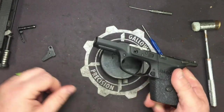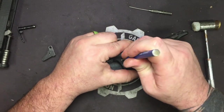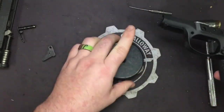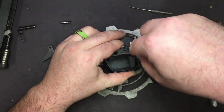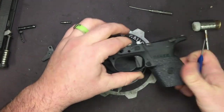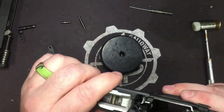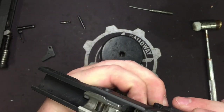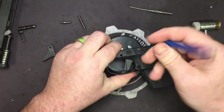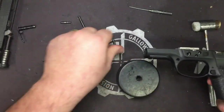Take your bench block and flip it upside down. Most of these pins you can push out by hand, so go ahead and push out that front one. Next will be the locking block pin, and lastly the trigger pivot. Alright, so all our locking block pins are out.